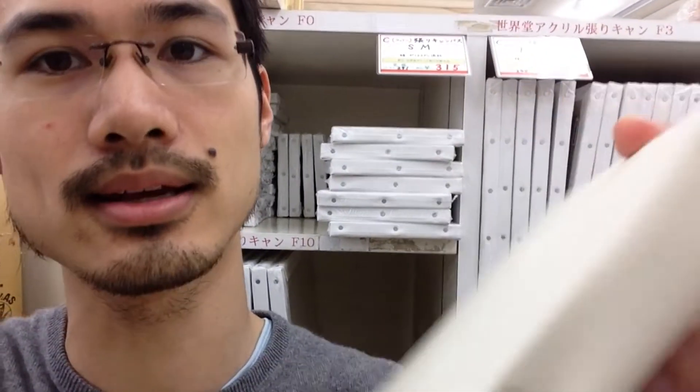I'm just at the wrapped canvas section. As you can see, there's a lot of wrapped canvases with different sizes. But one thing in Japan is that they make wrapped canvases with bolts on the side. That's actually why I don't buy them — I just paint on unwrapped, unstretched canvases instead, which is also a bit better for storage space.